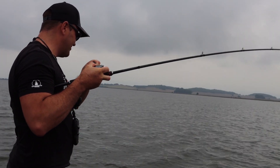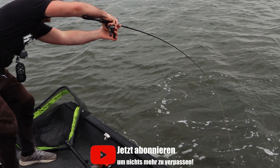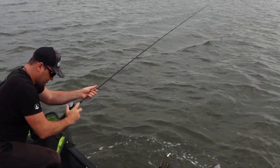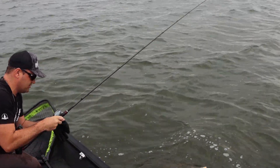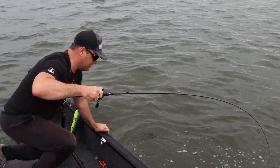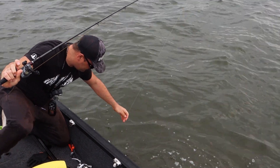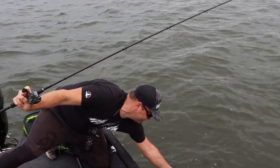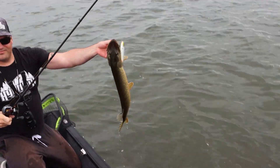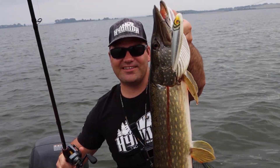Ach, so geiler Fisch. Guck dir das an, wie aufgespritzt die sind. Die sind voll Power hier. Was soll ich euch sagen, Leute? Der Weiße liefert konstant Fisch.